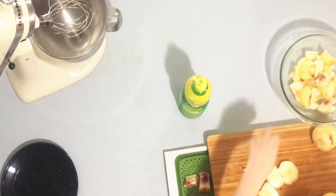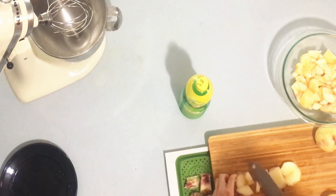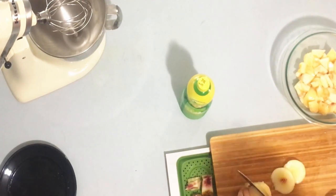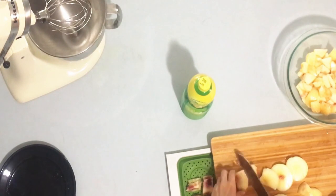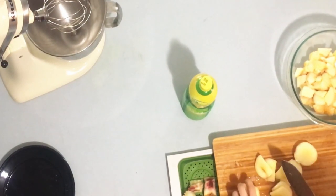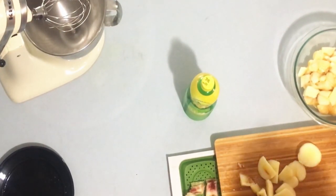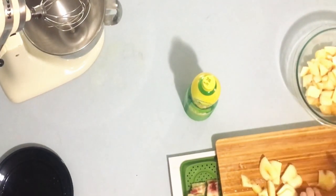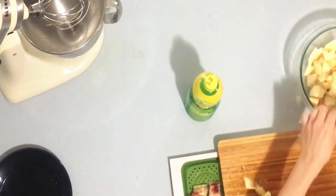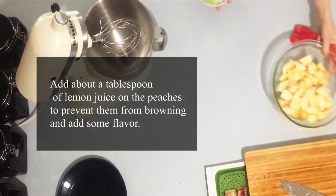For this recipe you use about six to seven peaches. Once the peaches are all cut up, you're going to take your lemon juice and pour or squeeze the lemon juice on top.